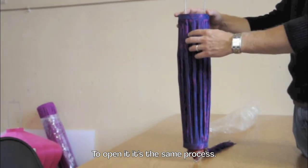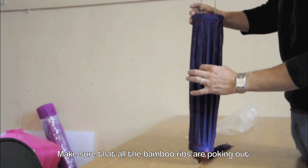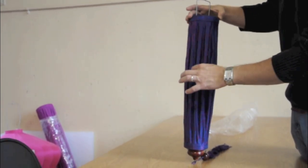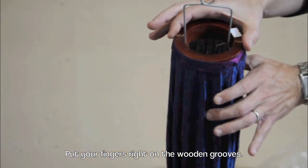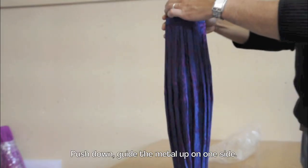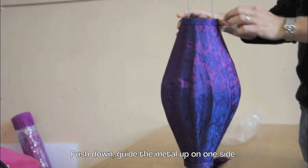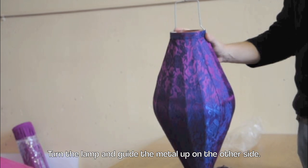To open it, it's the same process. Make sure that all the bamboo ribs are poking out. Put your fingers right on the wooden grooves, push down, and guide the metal up on one side. You turn the lamp and guide the metal up on the other side.